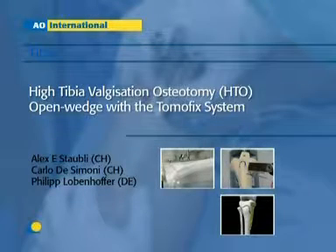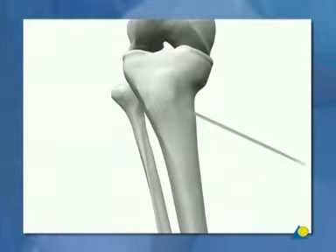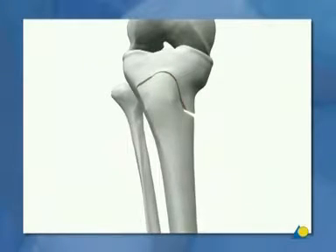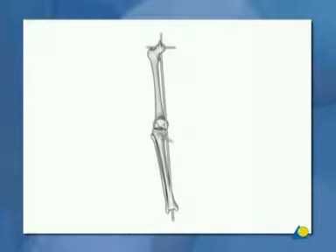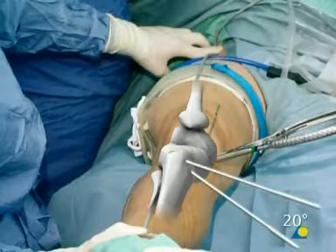The Open Wedge High Tibia Valgization Osteotomy, or HTO, with the TomlFix system. This procedure is increasingly used in joint retaining surgery on the knee joint. It is performed when medial unicompartmental osteoarthritis is accompanied by varus malalignment. The goal is to unload the medial compartment by a lateral transfer of the weight-bearing axis, delaying total knee replacement in young and physically active patients.